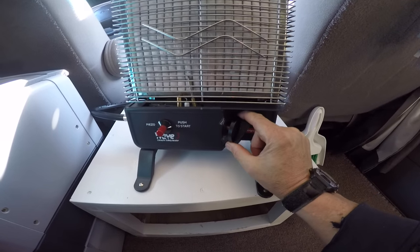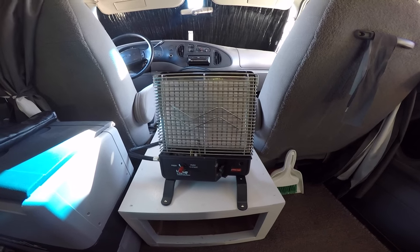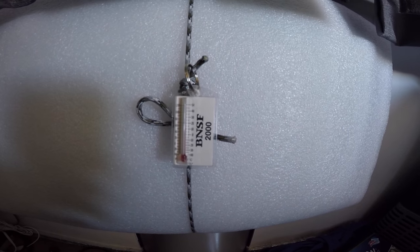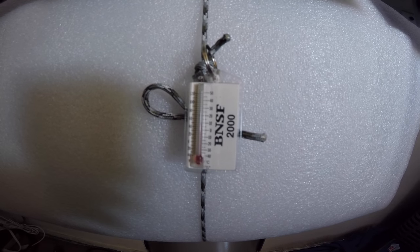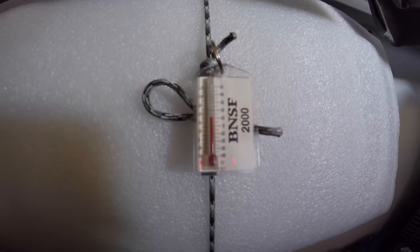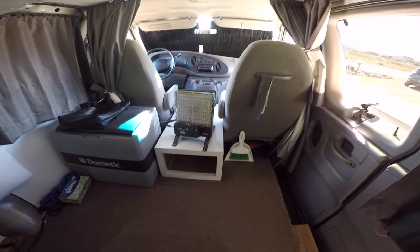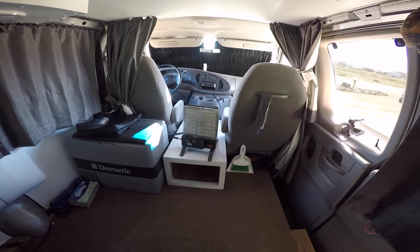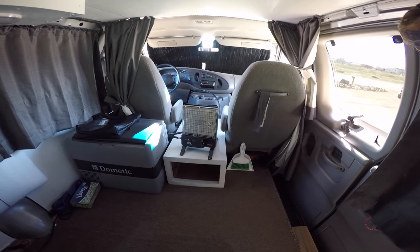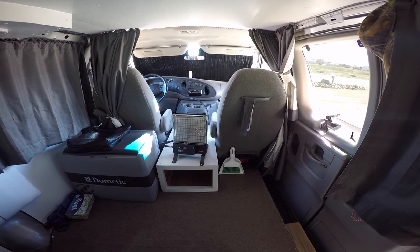It's putting out a lot of heat. What do we got here on the temperature? 50 degrees. So in 10 minutes we increased 10 degrees inside the van — it feels comfortable. I also moved the heater up onto that little pedestal thing there, that storage box that I built. I also have some sun coming through the windows, so that's also helping increase the temperature in here. 50 degrees.